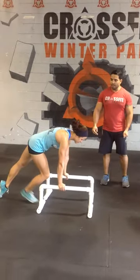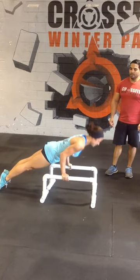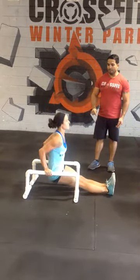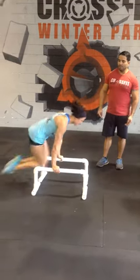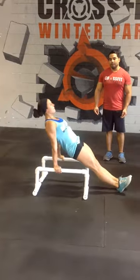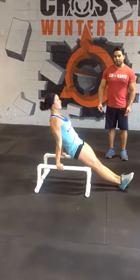Start position. Demonstrate the push-up first. Down. Up. Pass-through. Dip. Press. And back on over. Repeat that one more time. Excellent.